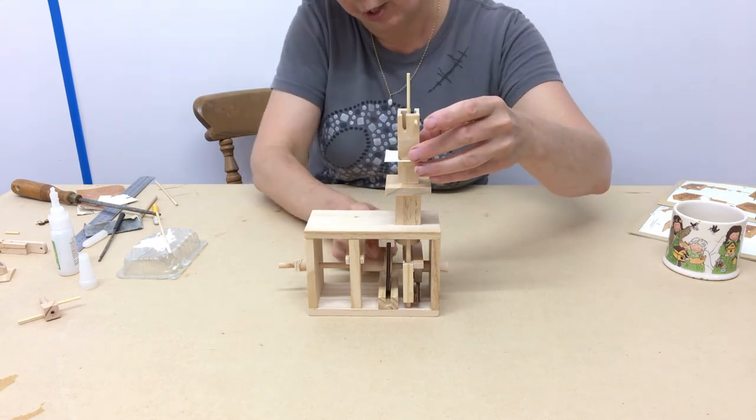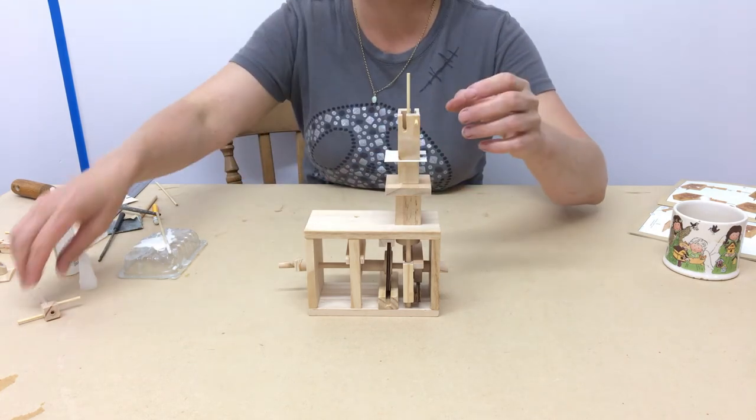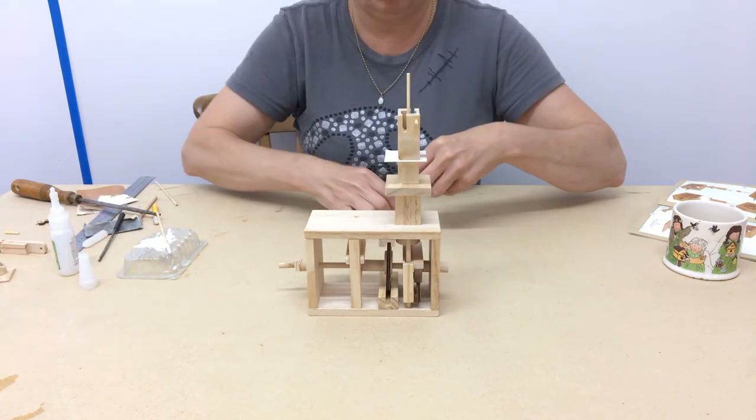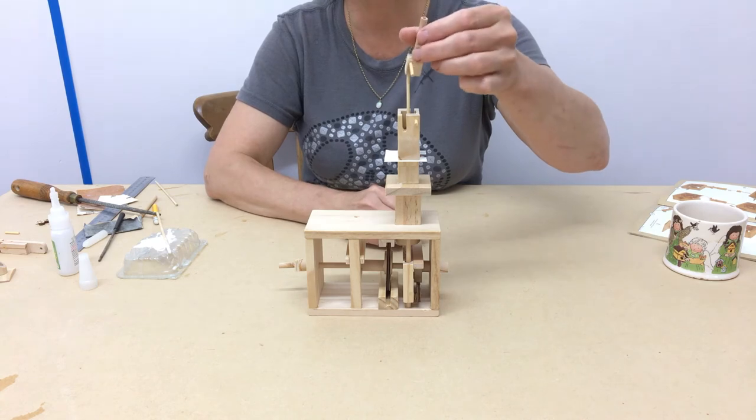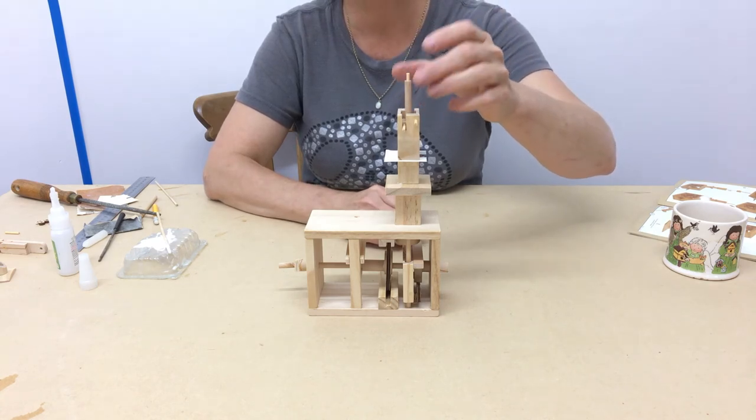Just check that the pin's going forward equally. And if you like, you can drop this in. And leave to dry.